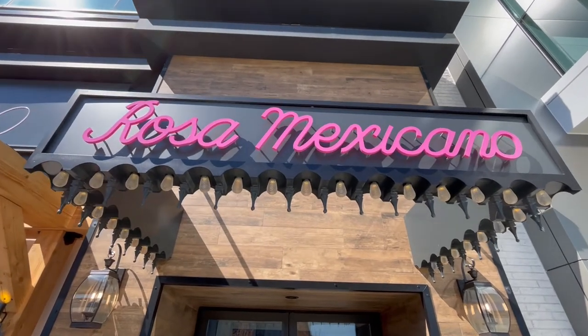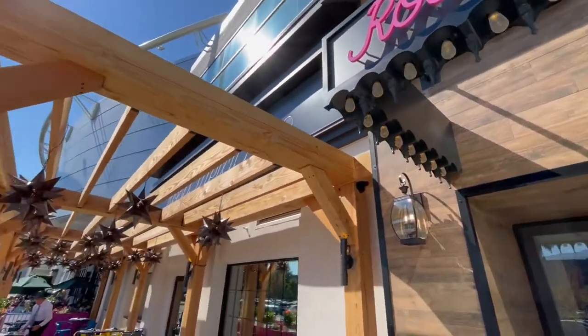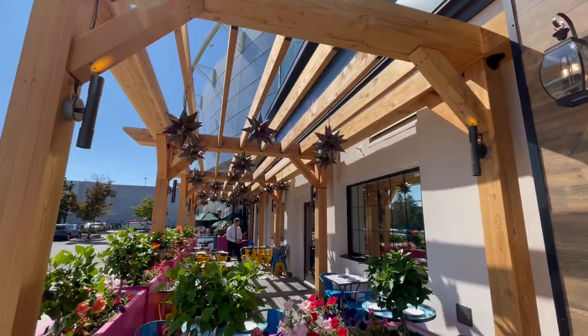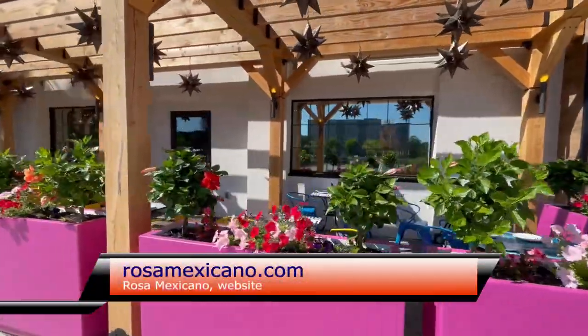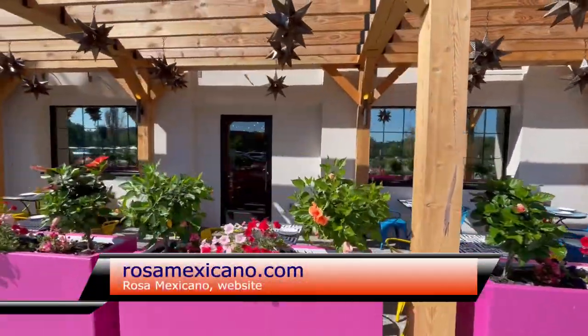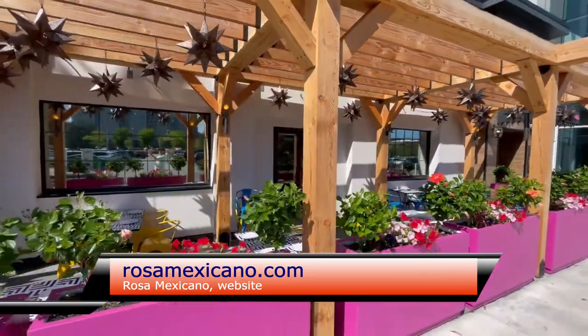Talk about the patio space that you have here. So we have a beautiful pergola outside — the Burlington Mall space — which is unique. It's covered, so it's always shady, beautiful when there's a breeze out. And really what we've seen at this property is that people tend to flock to the outdoors first. It's a really nice space to come out and enjoy, dine al fresco and enjoy our food and a great margarita out on a sunny day — you just can't beat it.